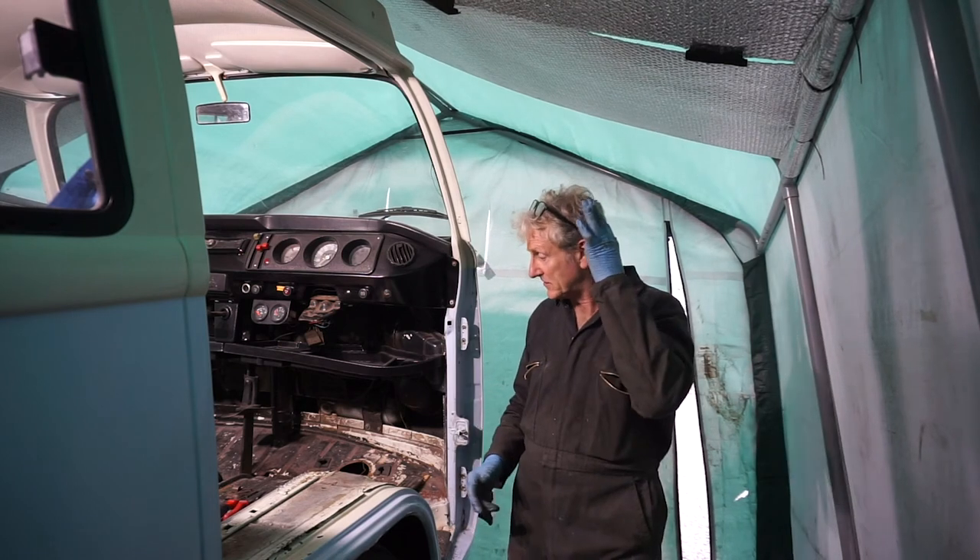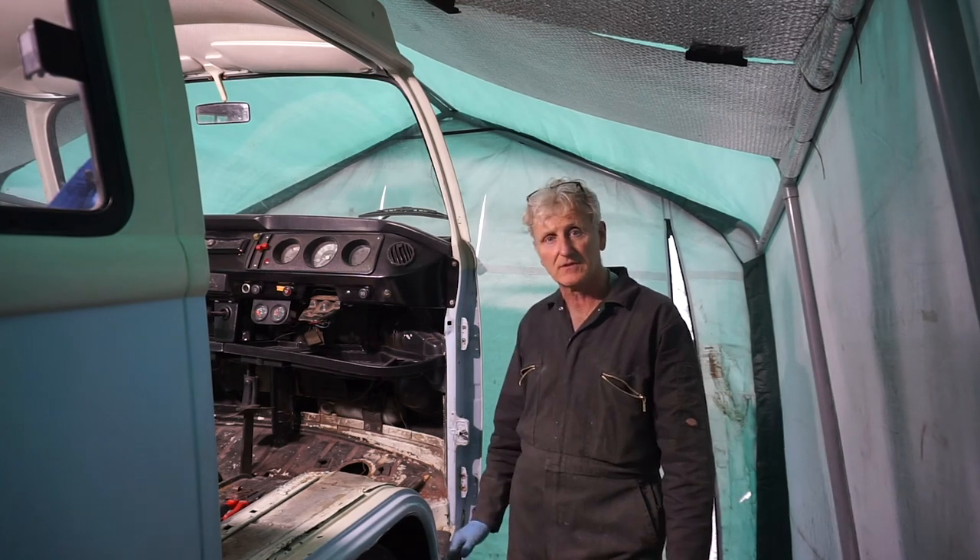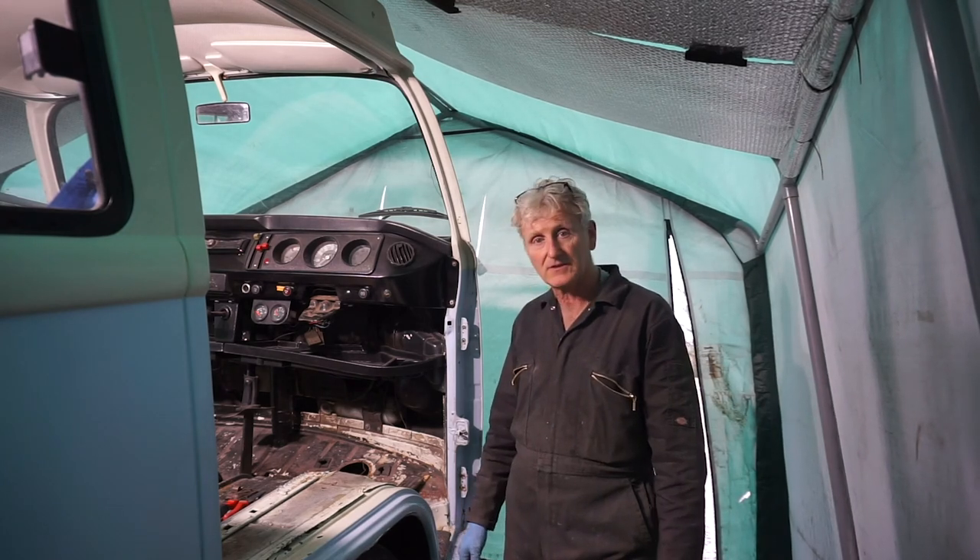The next thing to do is to cut all the floors out ready for the new ones. So until then, I'll see you on the next episode.